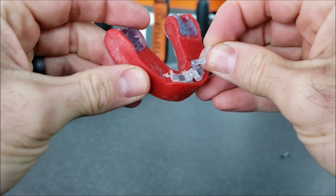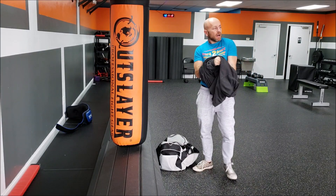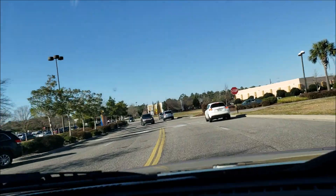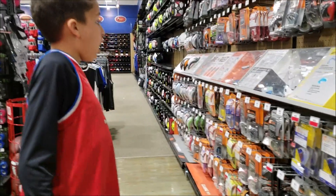I probably need to get a new one of these. Normally I order everything on Amazon Prime — I'll put links in the description to all the equipment we're talking about — but I have sparring tonight so I don't have time to wait, even for very fast Amazon Prime. So I have to go somewhere that I really don't like to go.